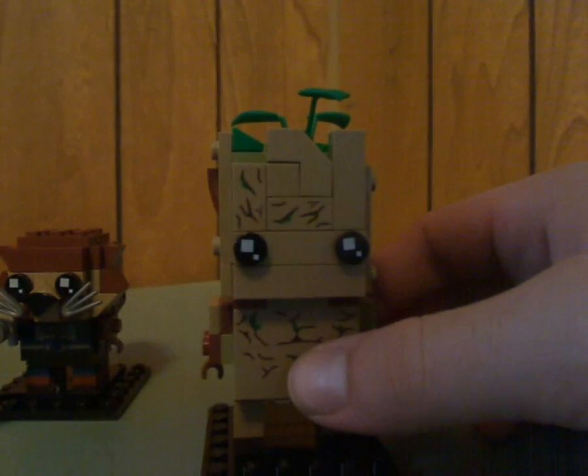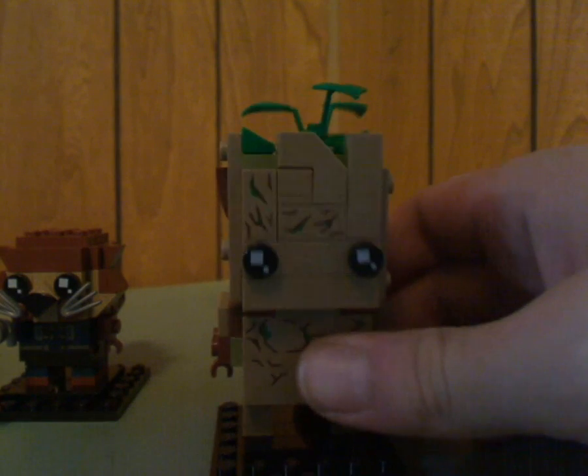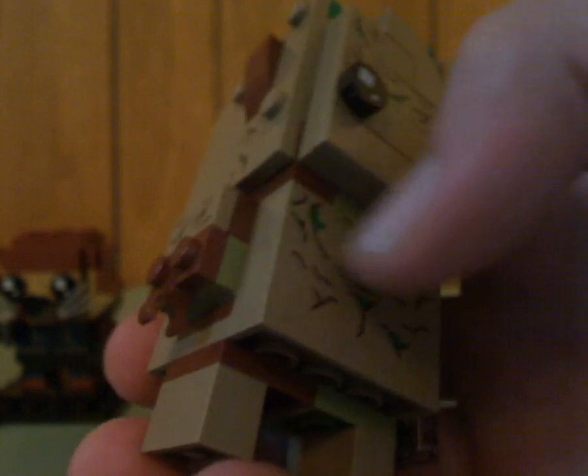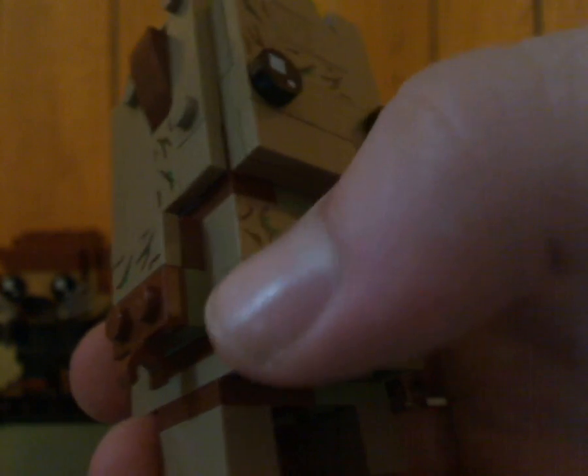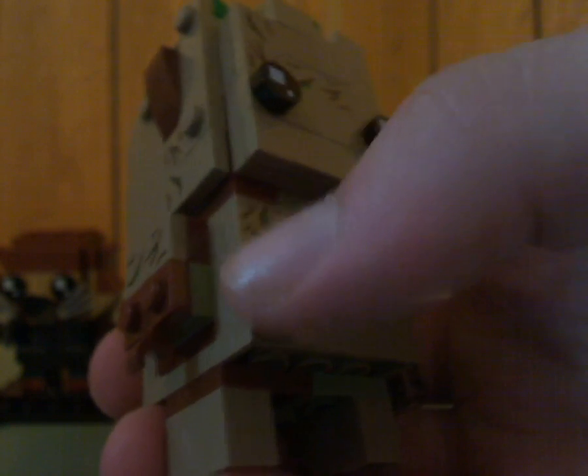And on to Rocket's extra muscle — Groot. The big issue with this one is that he's light brown rather than dark brown, which in the films he usually is. But the good thing is he does have some bits of dark brown on him, and the light brown kind of works. There's also some consistency with dark brown and olive green coloring to represent the moss on him, which works pretty well.